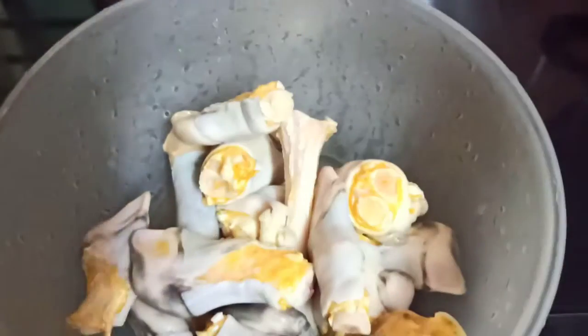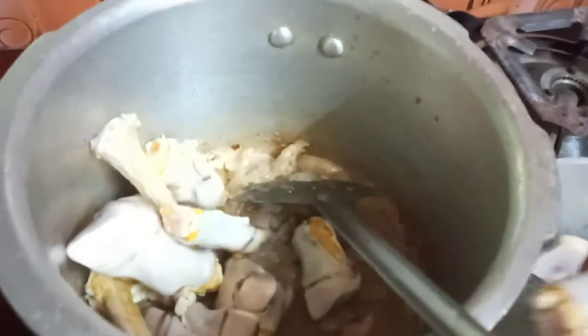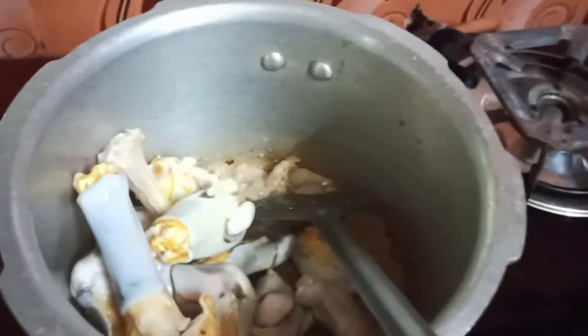I am going to add a lot of water. The artichoke soup is very healthy. It is very tasty.